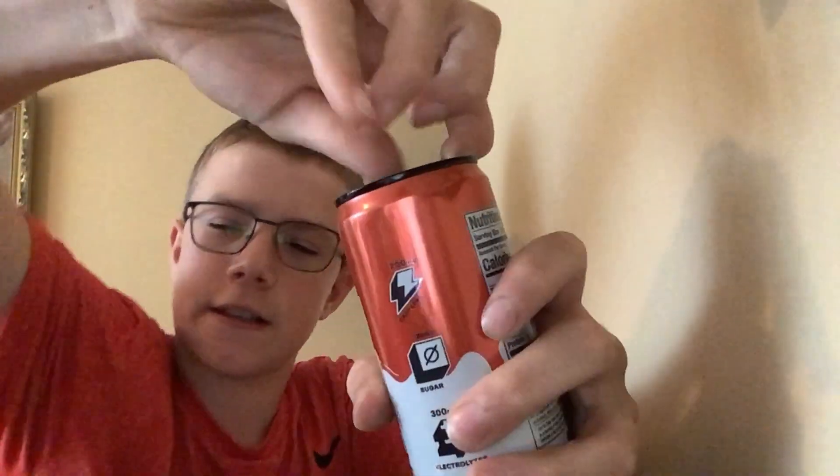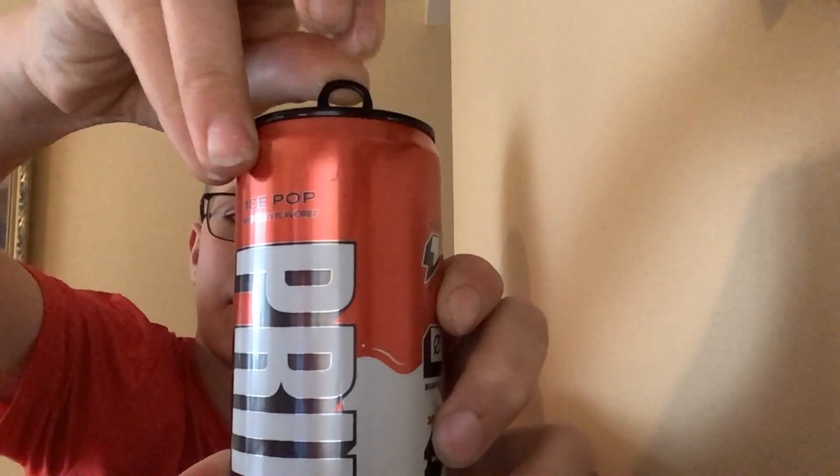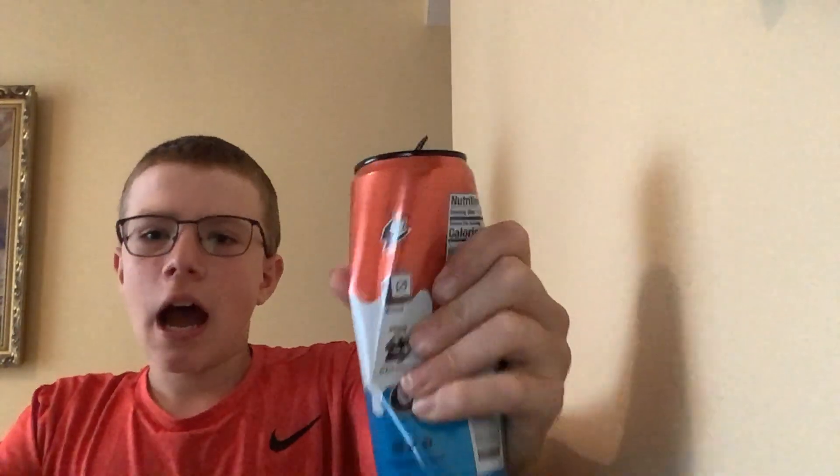Ready — get that nice fizz in. Cheers. Wow, it tastes exactly like the hydration one, to be honest. All the energy ones do, though.